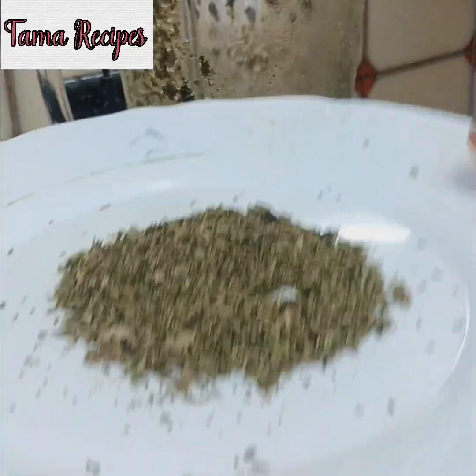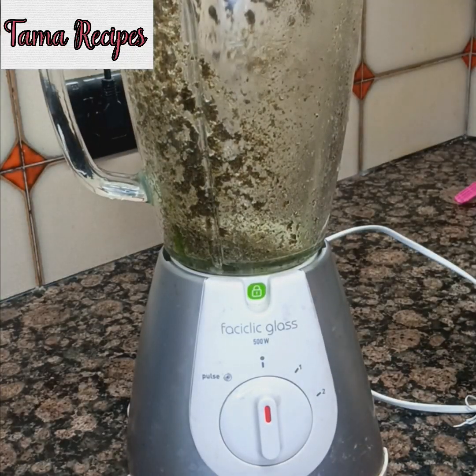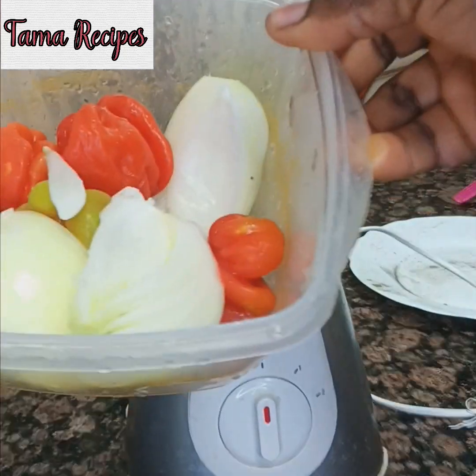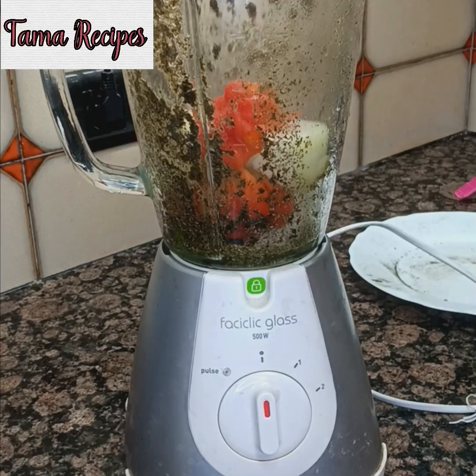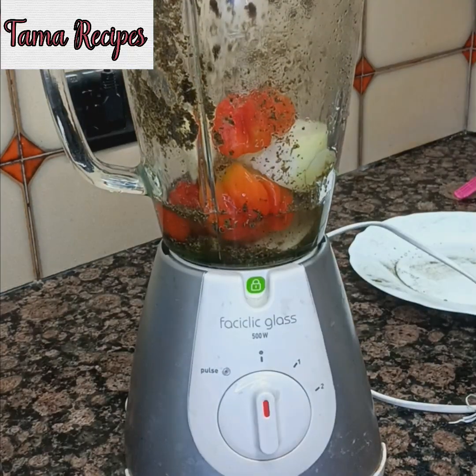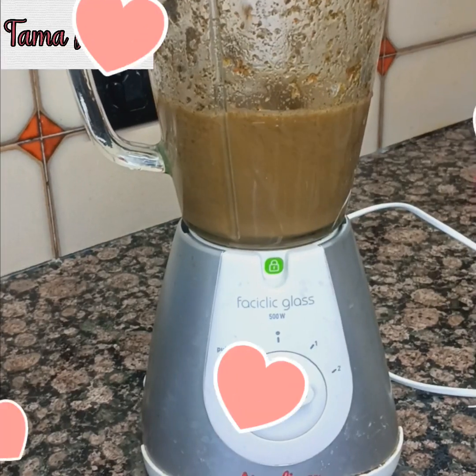Now here are my dried scent leaves — that's what is available. If that's what is available in your location, add your onions and your fresh pepper, add water, and grind.